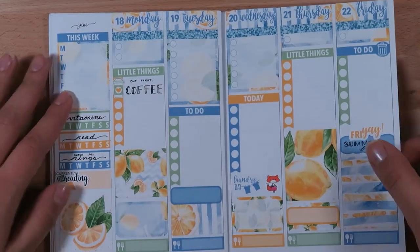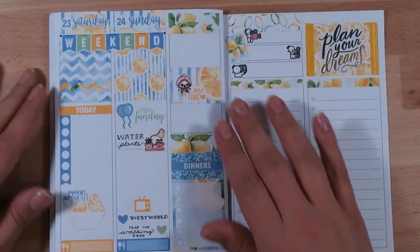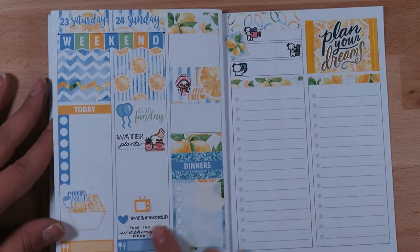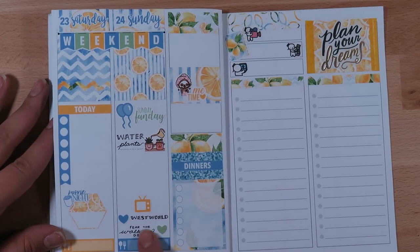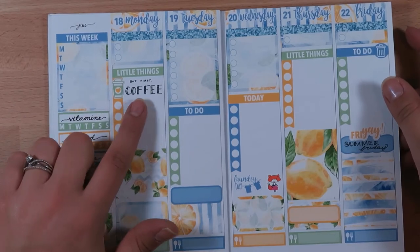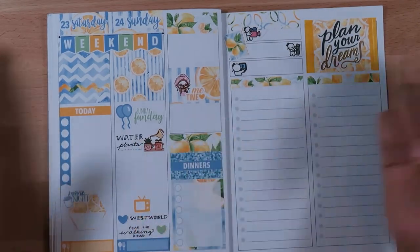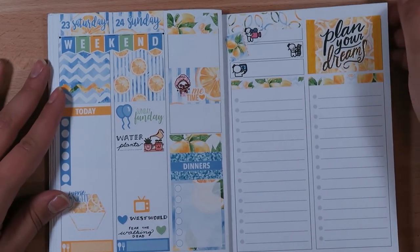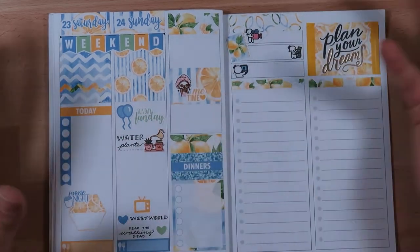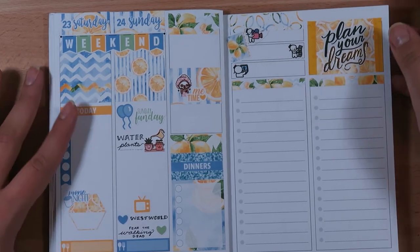I want to try and do more lettering with my to-dos to kind of perk up my planner a little bit, and just practice different lettering. The lettering I usually do is just a tiny font, a little bit of cursive, or almost block lettering either with stripes or without. I want to explore different styles, or maybe I'll just stick with those three because they look really good all together without too much going on.